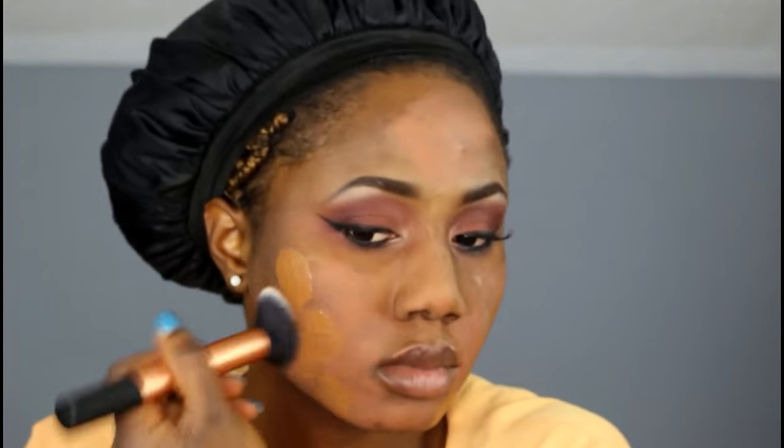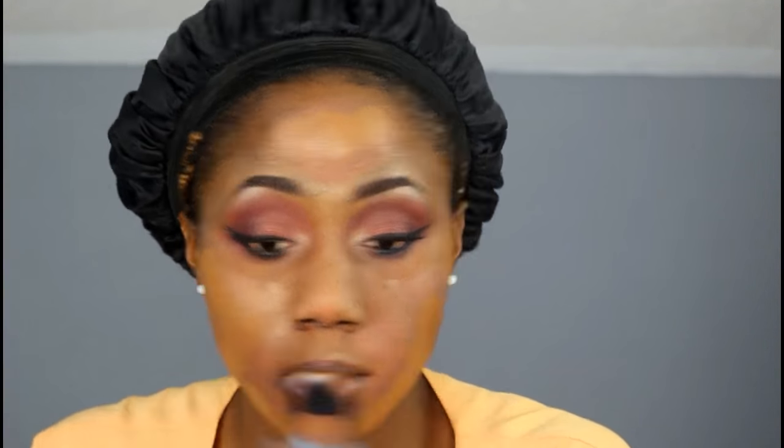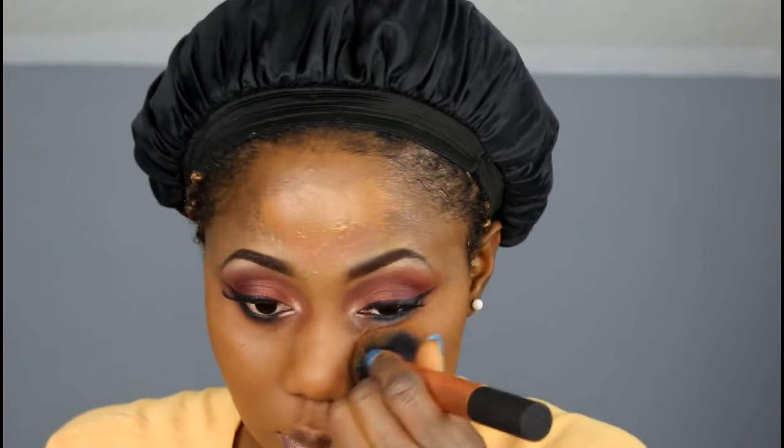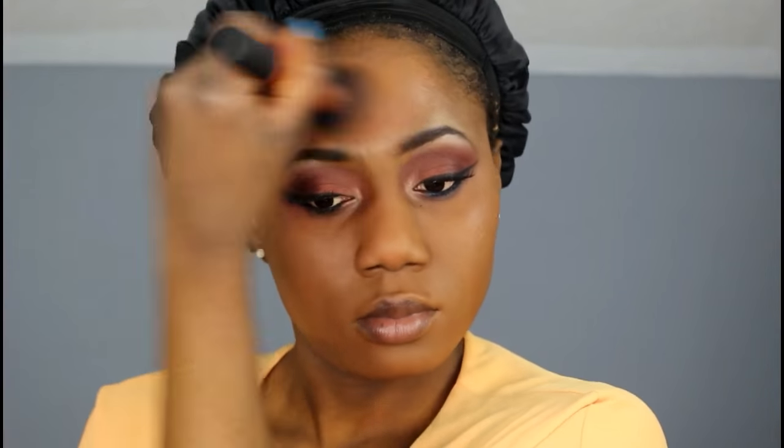Now I'm taking my foundation and my Real Techniques brush to apply my foundation. I love using this foundation because it gives me a full coverage look. Sometimes I don't even use my corrector — I can just go ahead and use the foundation without correcting my face.